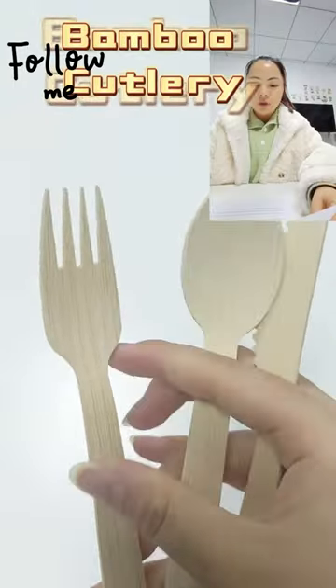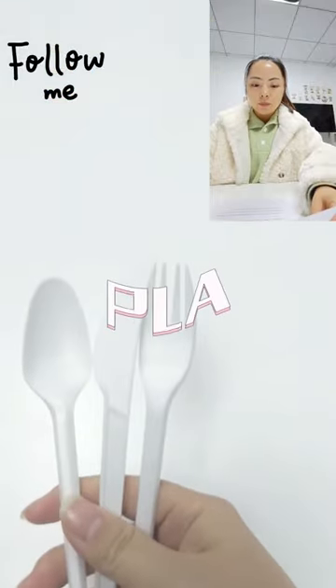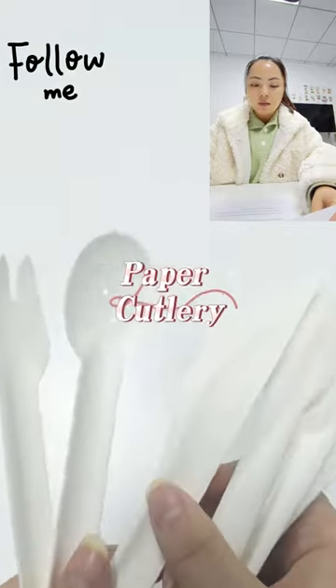First of all, I will show you the eco-friendly cutlery made of bamboo, wood, pebble, pulp and PLA that I bought from various markets and then tested them on each of them.